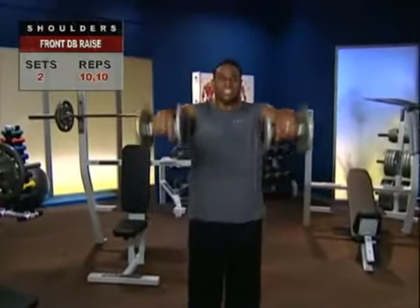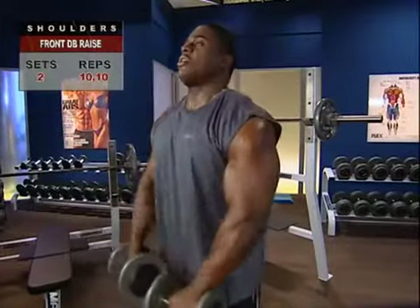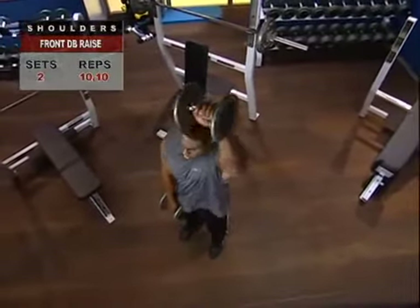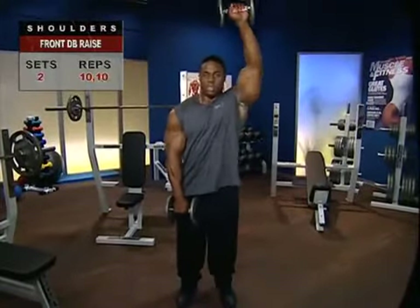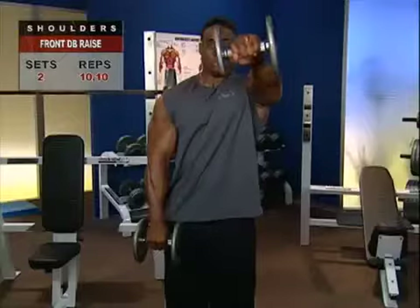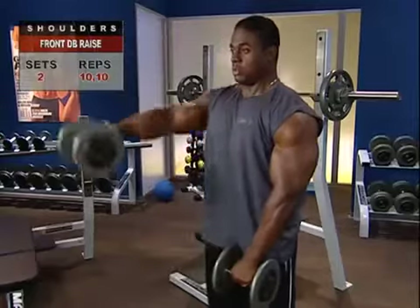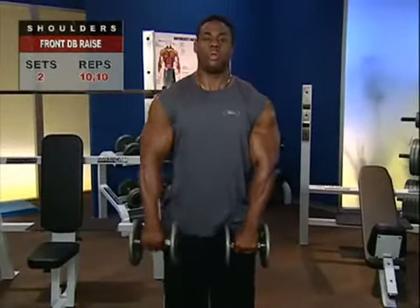To target the traps and serratus anterior, raise the weights all the way directly overhead — always under control on the way up and on the way down. To mix it up, do alternating lifts — left, right, left, right — at a moderate rate of speed to avoid swinging and ensure full range of motion. For general development of your upper torso muscle groups, get the form right. Don't use so much weight that you're pushing forward with your hips or leaning back — technique is everything.